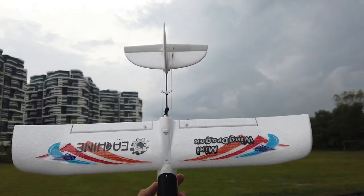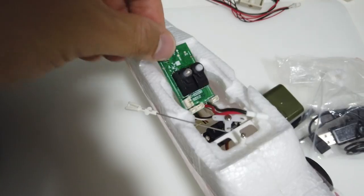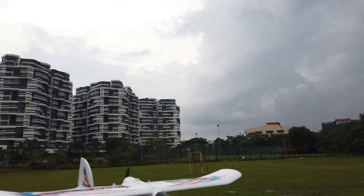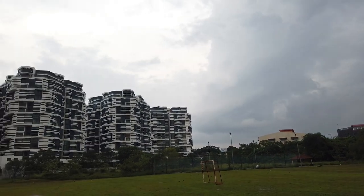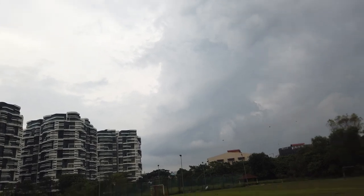I've revived my mini wing dragon by taking out the receiver from the mini Zesta and putting it in here. It's quite easy — just two screws, unplugged a few connectors, and it's a direct one-to-one swap, exactly the same thing. I have it bound to my Jumper T-Light again, so a very nice controller. Finally we have rudder control on the mini wing dragon.